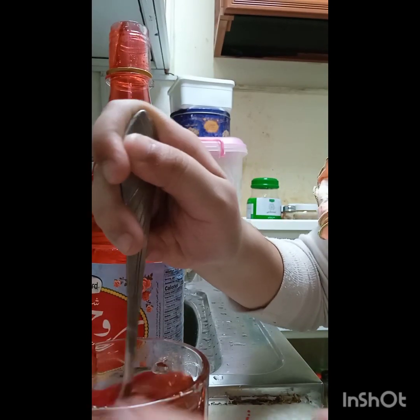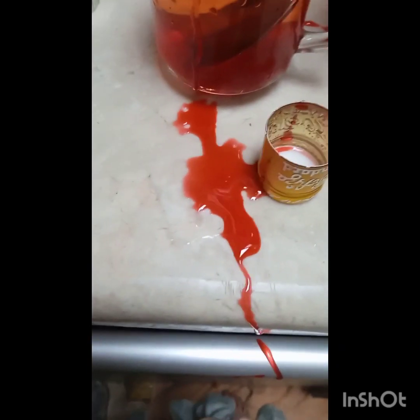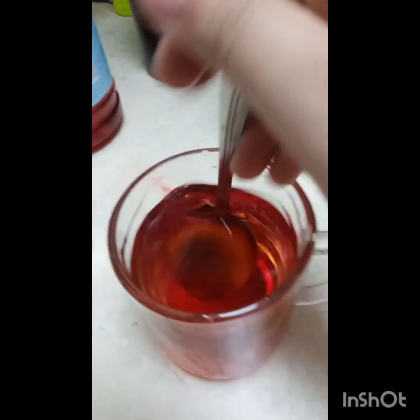So guys, I've put the saffron in it — look what happened to it. I need to clean this up. I've cleaned that up and our sharbat is ready!